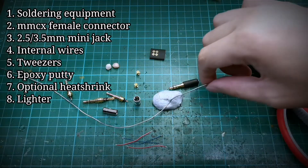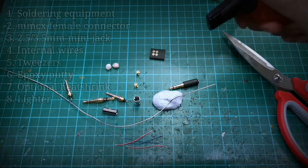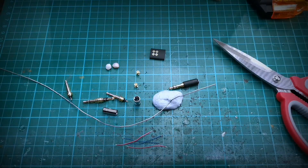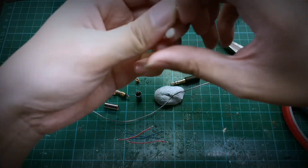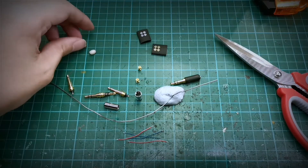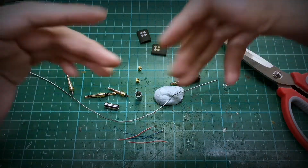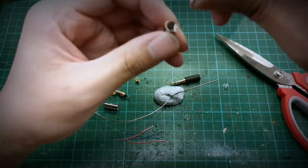So your soldering iron, your solder, your cleaner, and whatever heat and cutting tools you have. We also need the epoxy putty that we are going to use, and a pair of tweezers to install the putty. I will list all the parts and tools required in the description below.